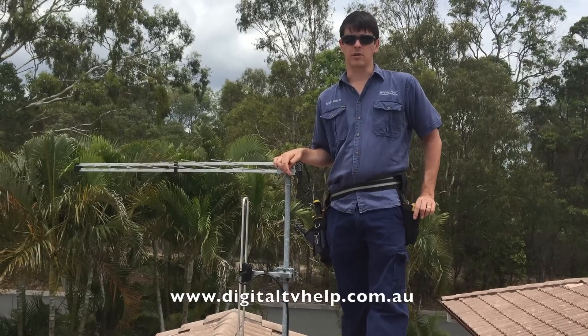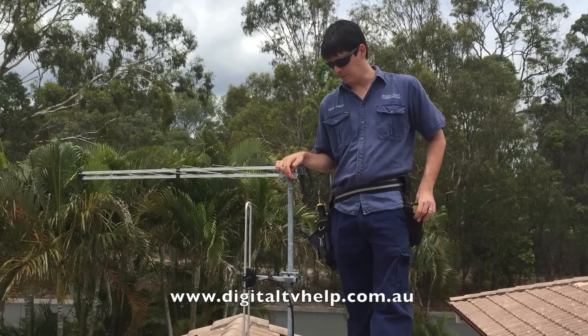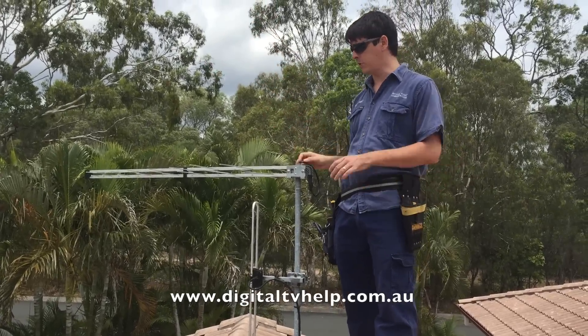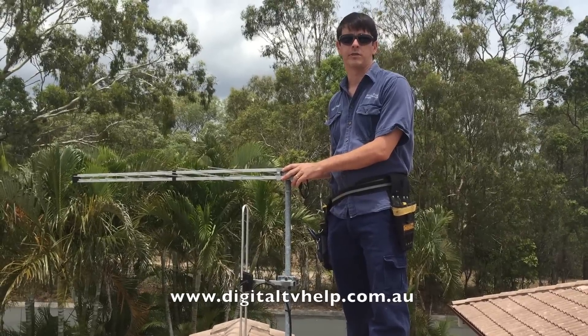Here are a couple of different ways that you can align your TV antenna without having expensive equipment. First of all, I can just look out there and if I can actually see the TV towers, all you've got to do is point your antenna directly at the TV towers. If you can see them, that's all you need to do.